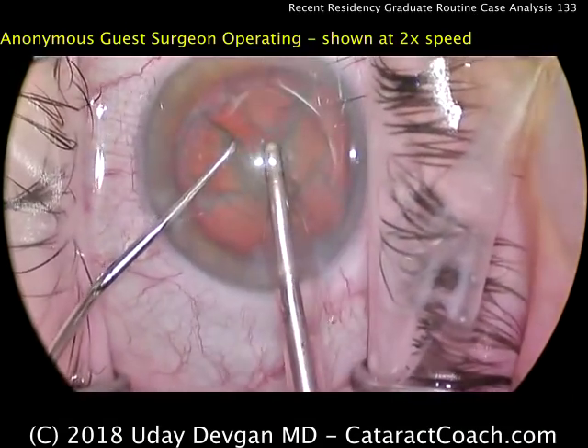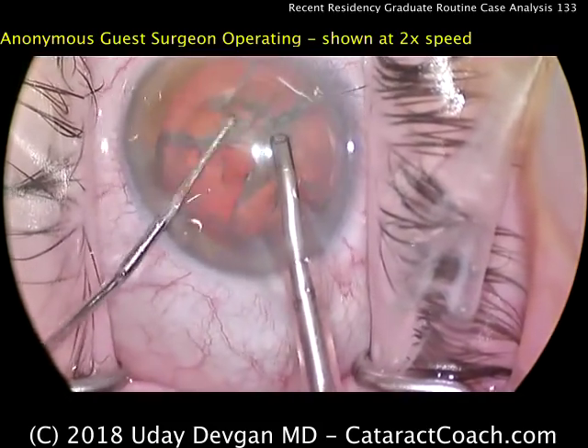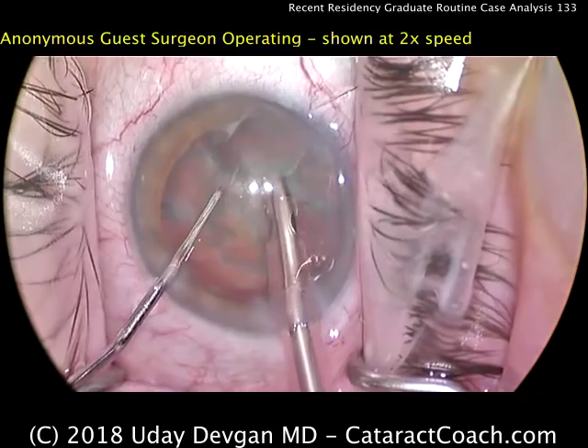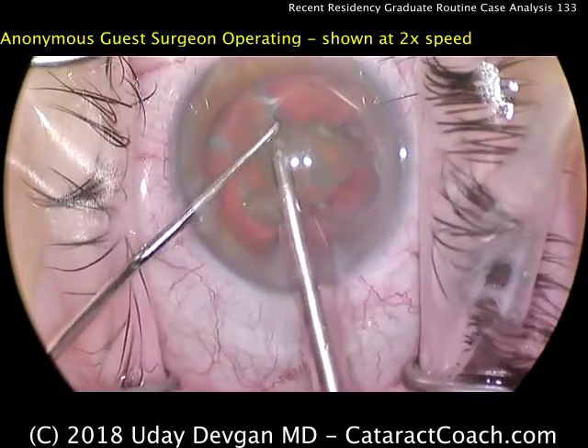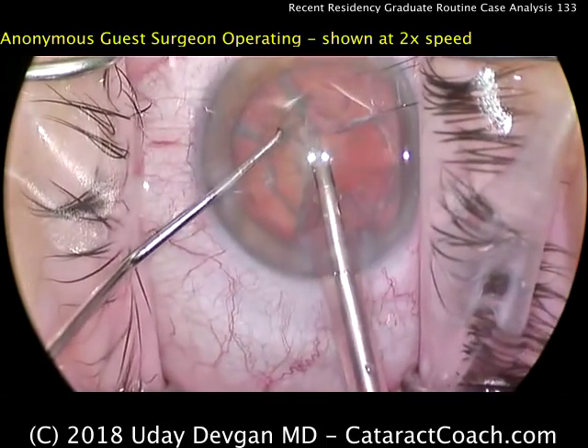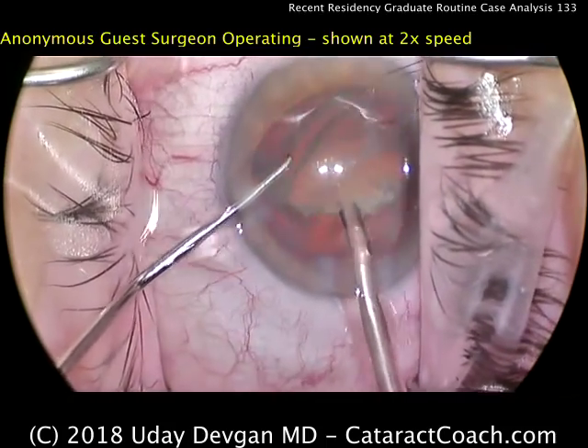I like that the doctor has learned how to do phaco chop — that's a very good technique, of course. Further splitting these nuclear pieces, buzzing in again, bringing them up, and if need be, further chopping. Again, efficient use of the phaco probe. This is quite good.